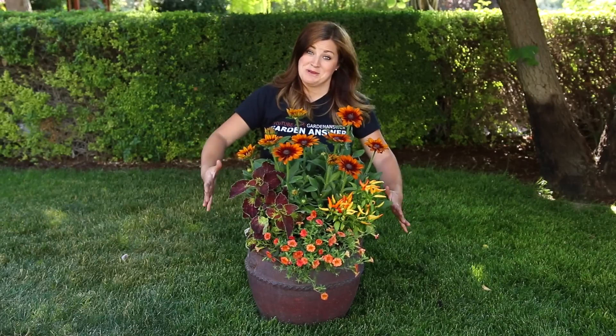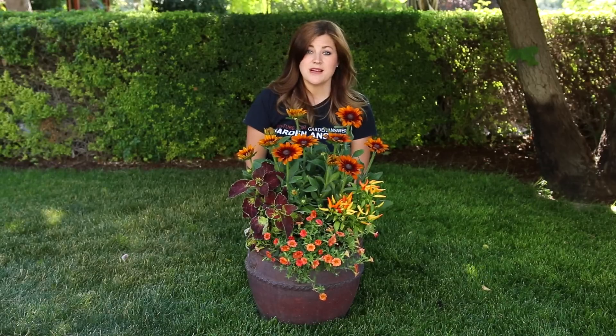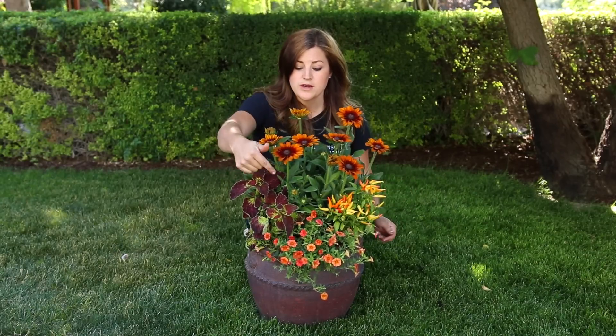This is an amazing arrangement. I don't usually like to say that about my stuff, but these plants — you can't go wrong with how beautiful they were. And it was really easy. I used five plants: two peppers, one Super Bells, one Coleus, and one Rudbeckia.